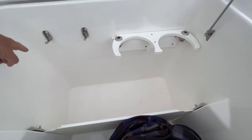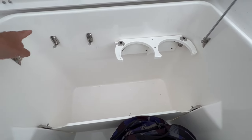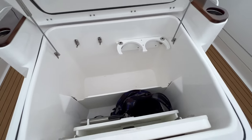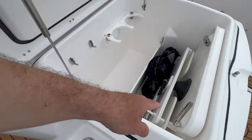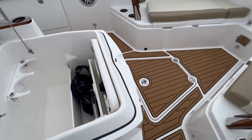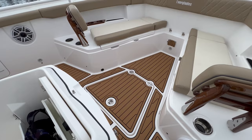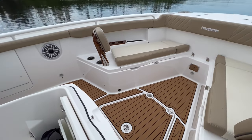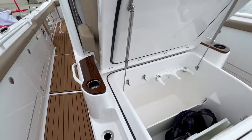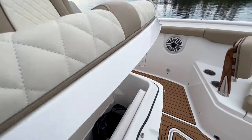You can put your fender clips right in here. It's got these cool little hanging locker things for line. And this is the table I was just talking about — the table goes there. Under one of these spots is also storage for the ladder that goes with the dive door. Just really nicely done. It's got teak accents, beautiful stitching and upholstery work.